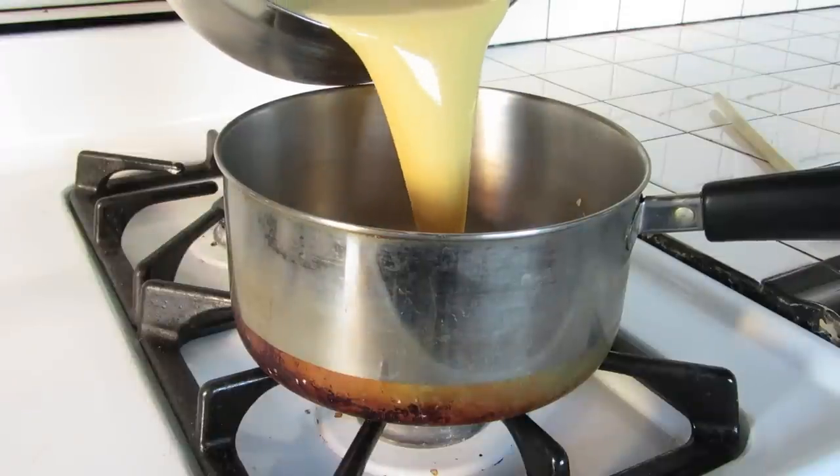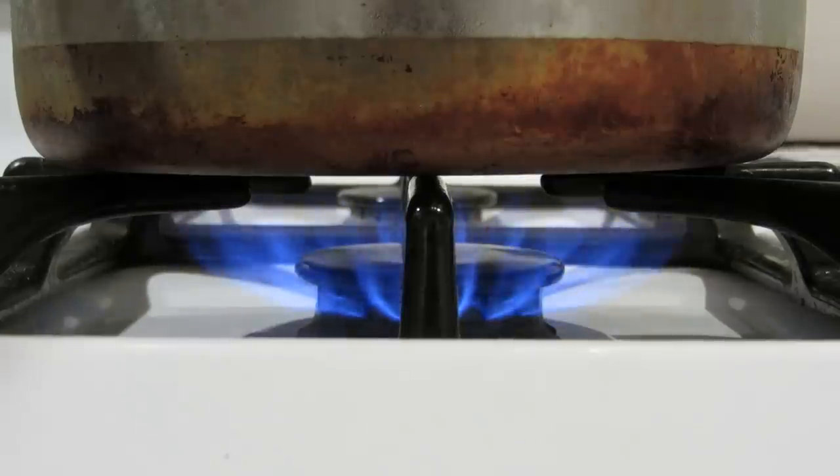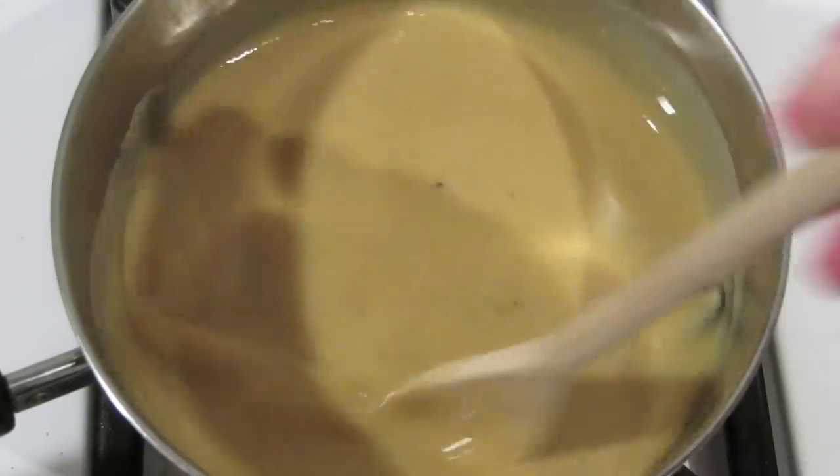Then transfer the mixture to the pot. Toss in your vanilla bean pods, turn it on low heat, and stir continuously for several minutes until it coats the back of the spoon. This part requires just a little bit of patience.